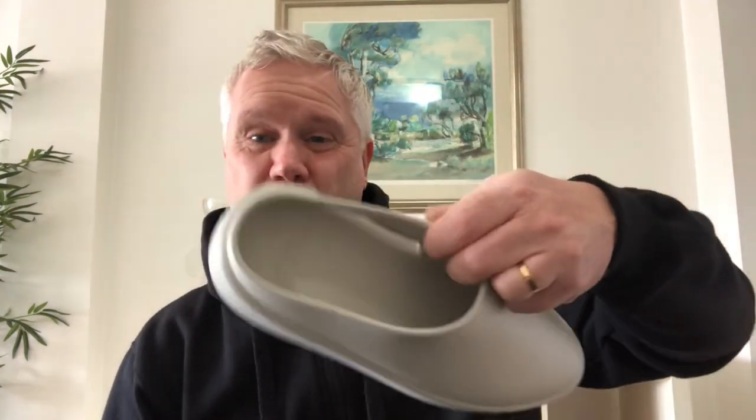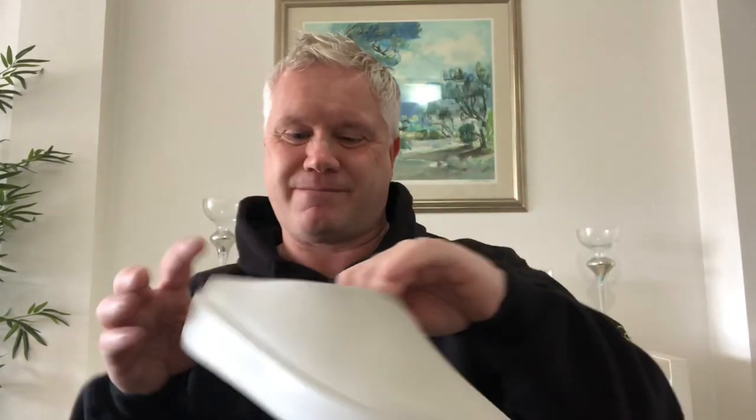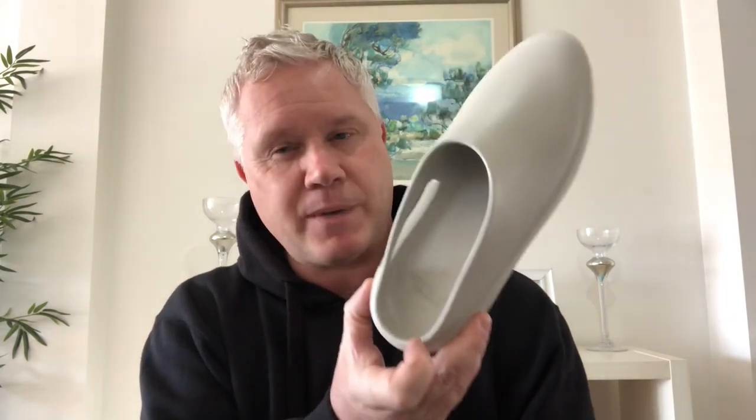Now let's talk about the cons, and there's equally four of them. First of all, they are expensive. This is a $200 shoe, and to be honest with you, it's really not a shoe — it's more of a slider type style. The shoe itself is basically foam, that's all it is. It says 'extra light' on the bottom. So the material is literally just a piece of molded foam. It's not your typical shoe constructed with leather or whatever it may be. So $200 for that is very, very expensive for what you're getting. You're paying really just for the branding.